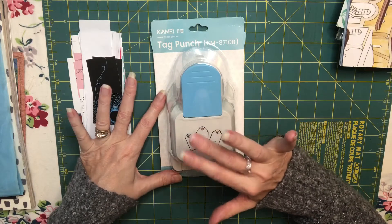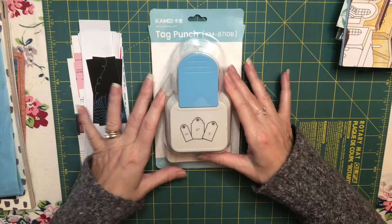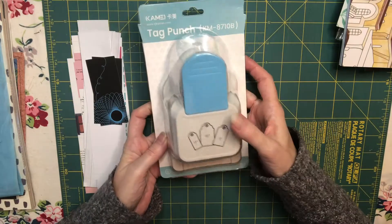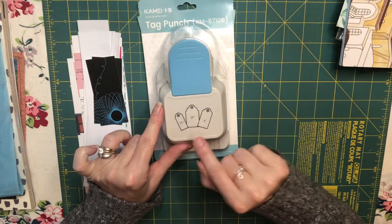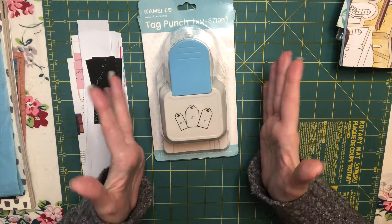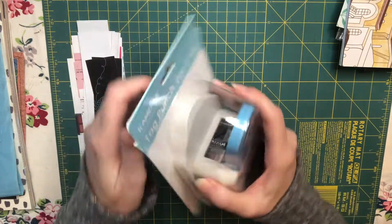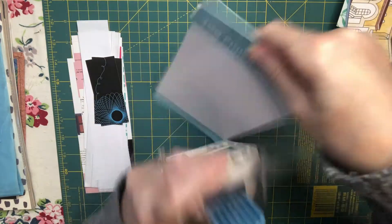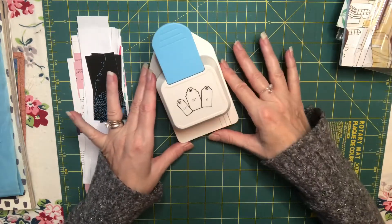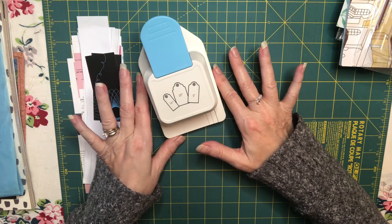I picked two things from their website and the first one I want to review is this tag punch. This tag punch will cut out three size tags in width: one and a half inches, two inches, and two and a half inches. So let's see how it works on various papers. I'll leave a link below so you can check out this product on Panda Hall's website.